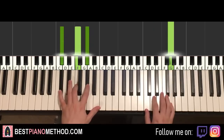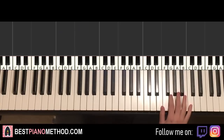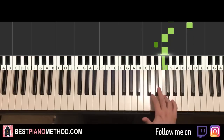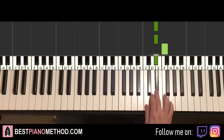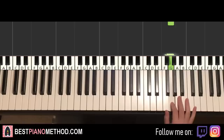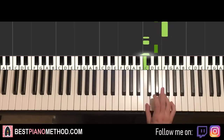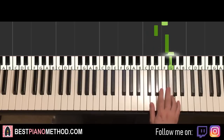Moving on to the second part — the right hand continues and goes like this: G up to C, G, F, E flat, F, down to C, C, E flat, C, E flat, F, E flat, F sharp, G. That's it for the right hand.